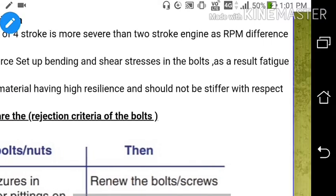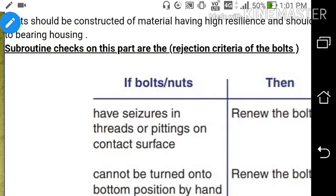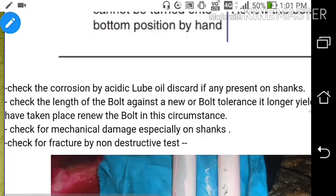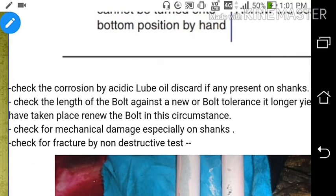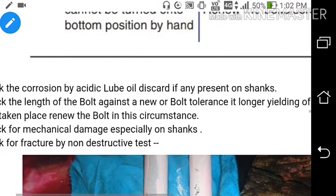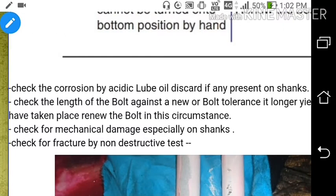Bolts should be constructed of material having high resilience and should not be stiffer than the bearing housing. Check for corrosion by acid or lube oil and discard if any is present on the shanks. Check the length of the bolt against the new bolt tolerance - if the bolt length has exceeded the new bolt tolerance, yielding of the material has taken place and the bolt must be renewed.